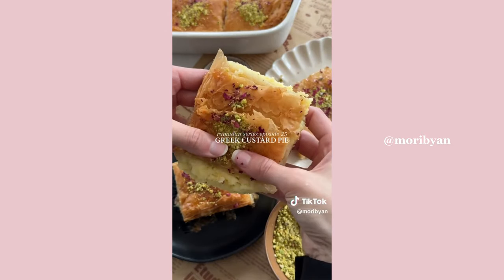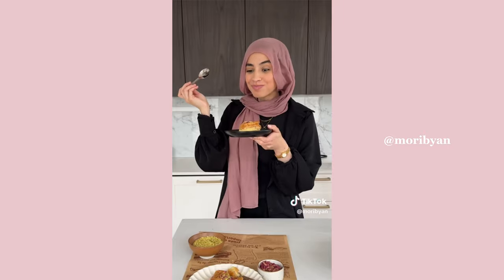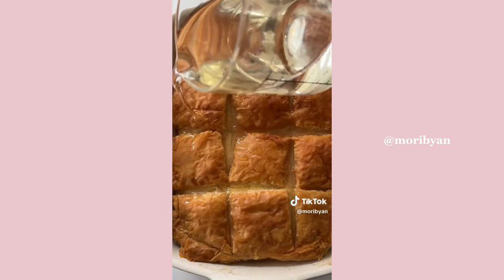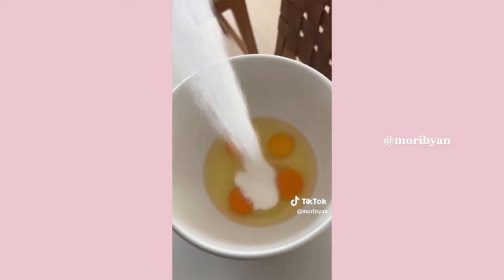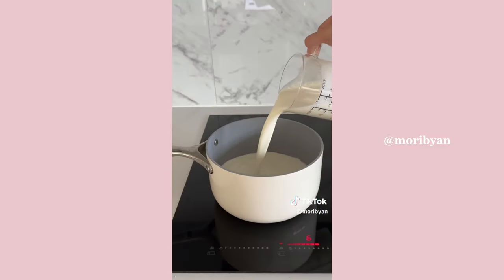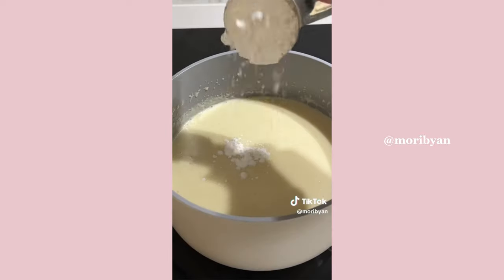This custard pie is one of my favorite desserts — it's kind of like baklava but also nothing like it. Instead of a nut filling in the center, you have a delicious creamy custard. First, crack some eggs into a large bowl, add sugar, and beat until lighter in color. In a pot over medium heat, add milk, salt, sugar, vanilla extract, and fine semolina.